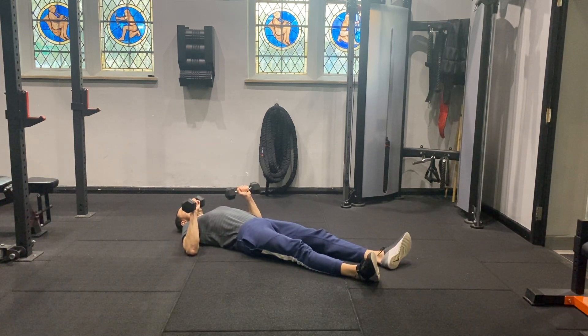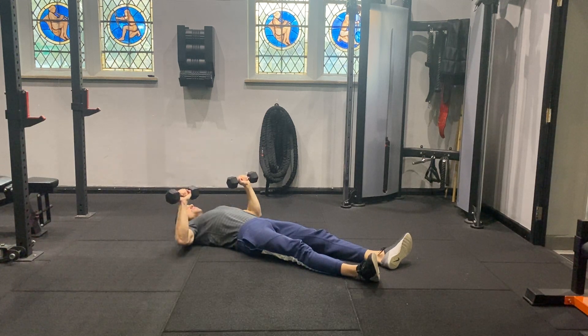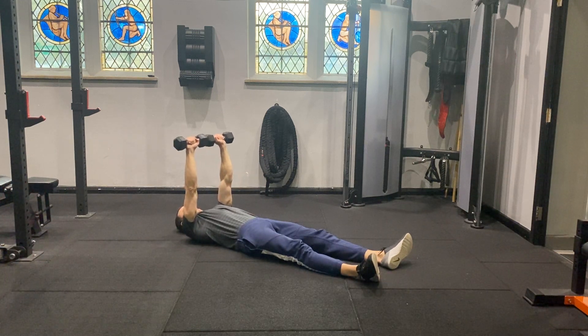Take your elbows to the side, press the dumbbells out to full arm extension, lower the dumbbells so the back of your arms gently touch the floor — that's the cue to push the dumbbells over the chest.